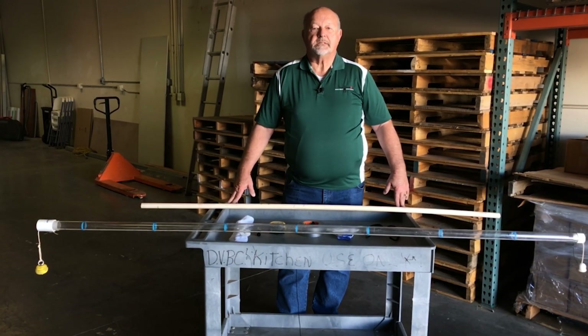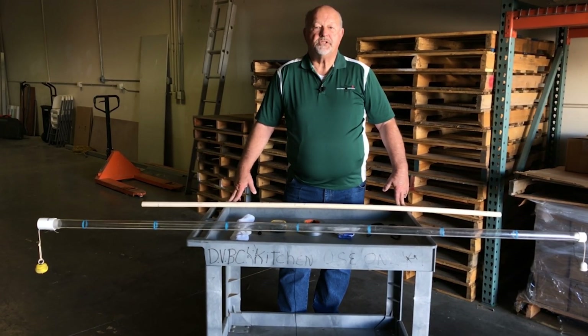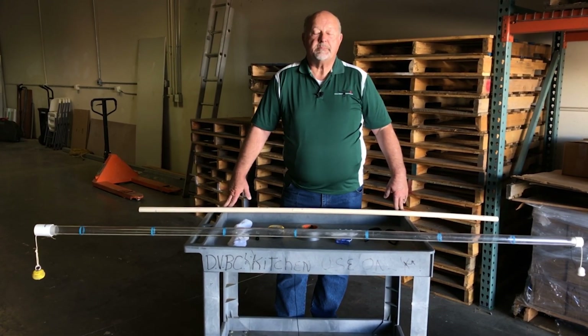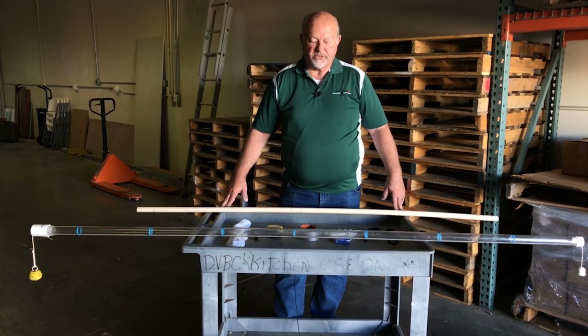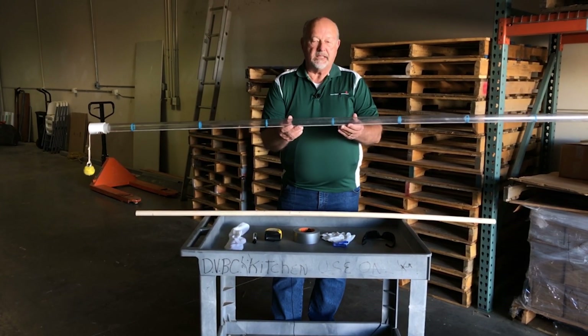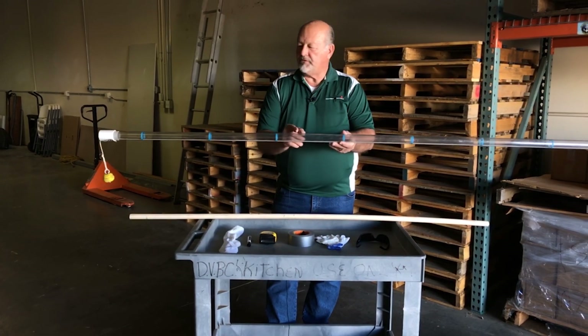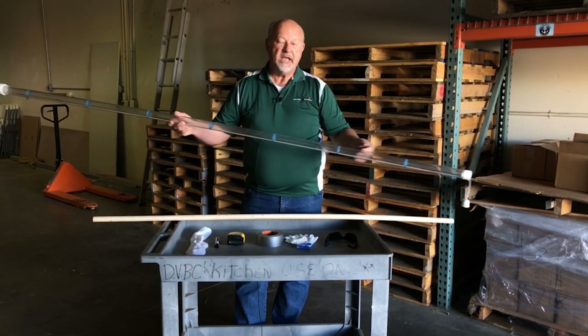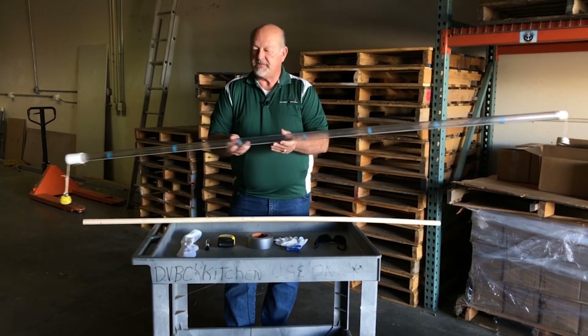We're out in the Tank Tech's warehouse today to show you how you can build a tool that you can use to measure the level of sludge in your home septic tank just like the professionals do. The professionals use what they call a sludge judge. It's a clear plastic pipe with a string running through it. It has a pull on one end and a shutoff on the other. They just shove it down into the bottom of a tank,